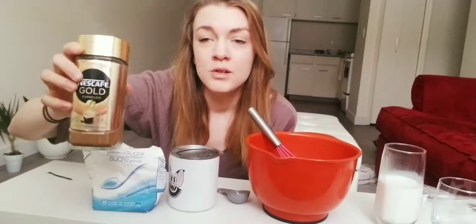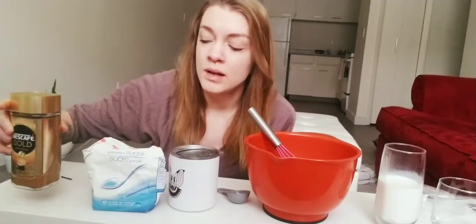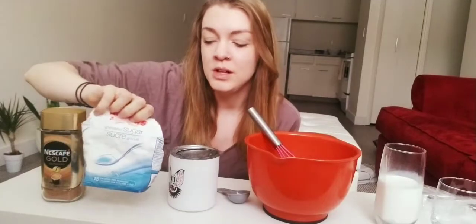To get started, the ingredients you'll need are instant coffee. Don't use ground coffee because it won't mix well — it'll be very gritty when you drink it and it won't taste very good. So make sure it's instant coffee. You'll also need granulated sugar, which kind of looks like this. There are other brands you can use too.